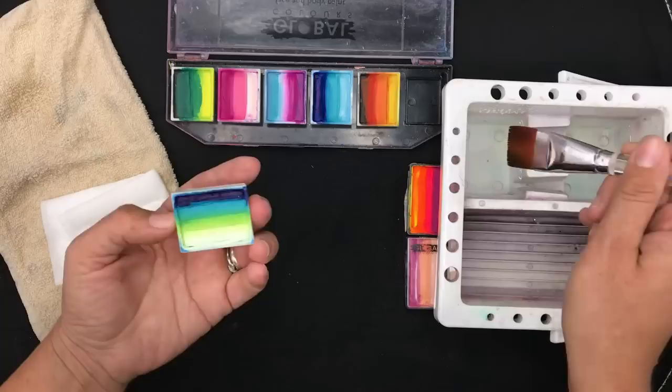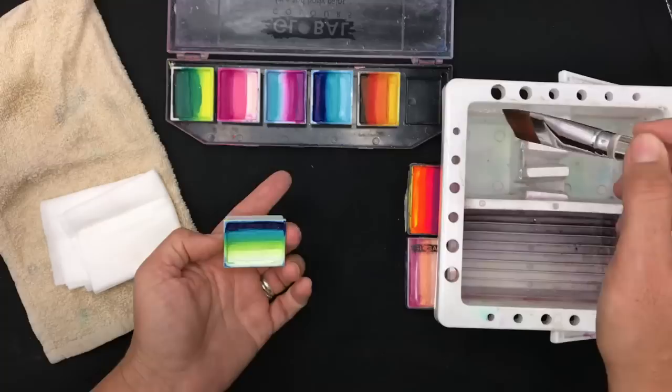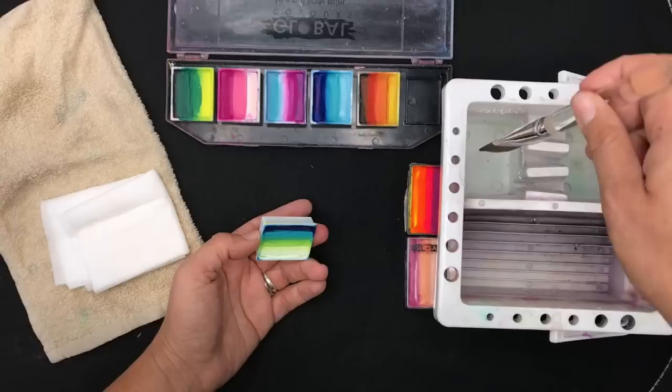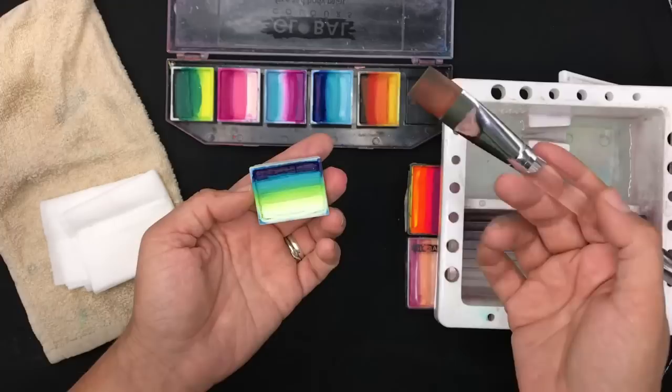Too much water will muddle all the colors together and make them all wishy-washy. There are many ways of doing this — some people like to spray their split cakes. The best way I know is to grab your flat brush, dip it into the water right to the bottom of the ferrule so it's nice and saturated, and then get rid of any excess water by swiping it along both sides of the edge of the brush.